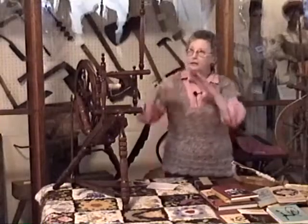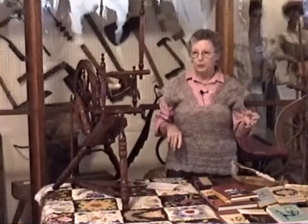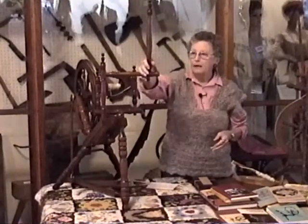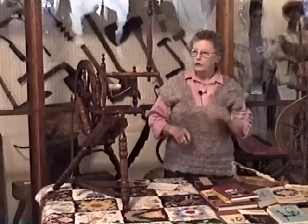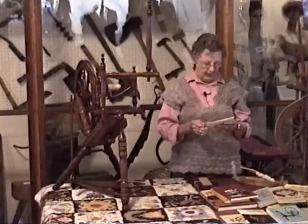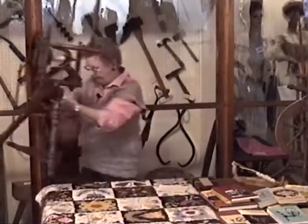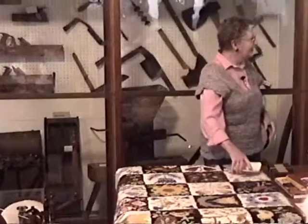They took the flax fiber, put it on the distaff, and tied it with ribbons. I'm sure you've all seen pictures of a wheel dressed with flax on it for spinning. If you were actually spinning flax, you have to have a little cup somewhere to wet your fingers as you pull the fiber out, because the flax is dry and it's easier to work with if you moisten your fingers.